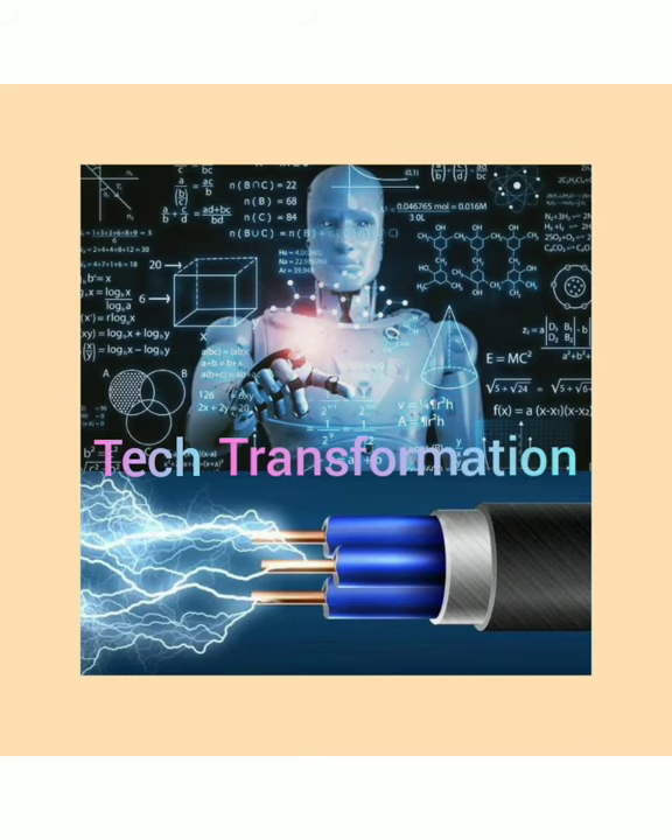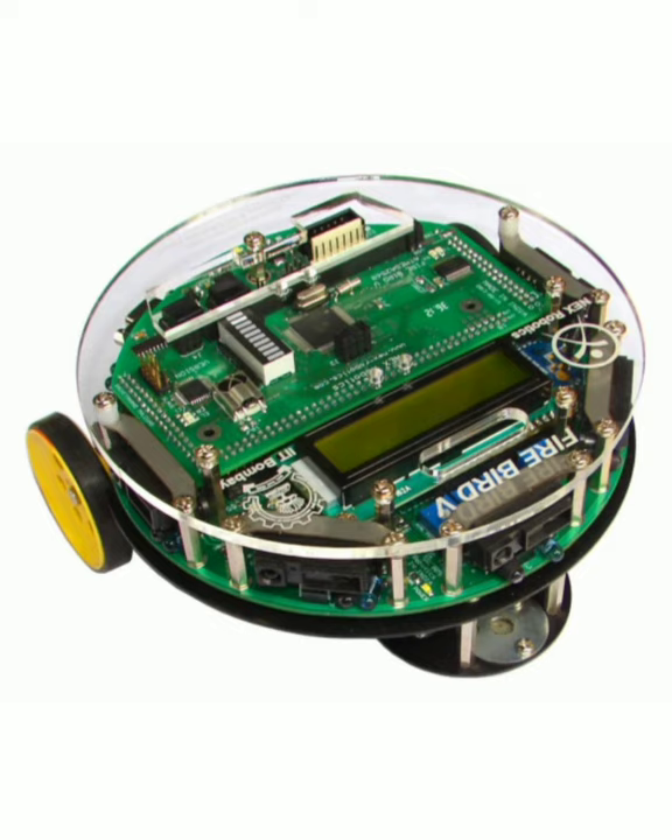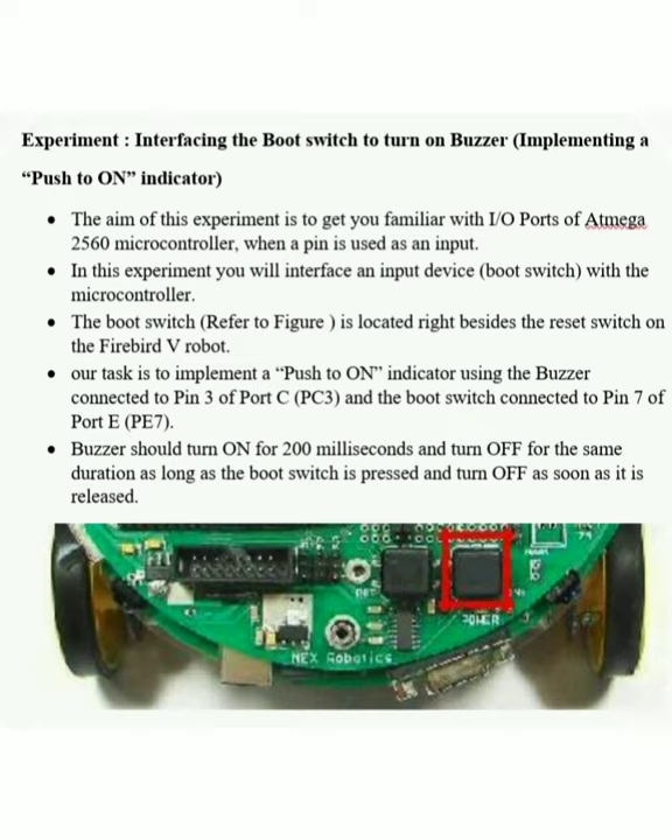Welcome to Tech Transformation Channel. In this experiment, we will interface the input device with a microcontroller and boot switch. We will see the boot switch location in the figure.